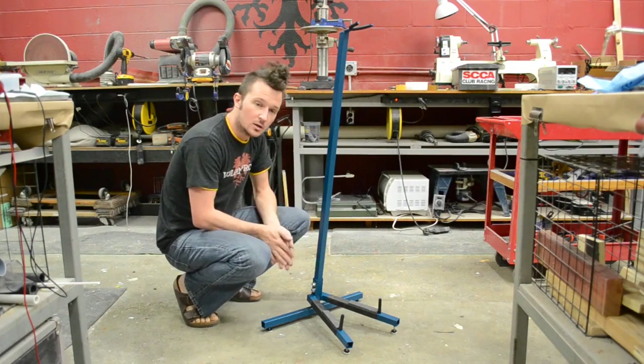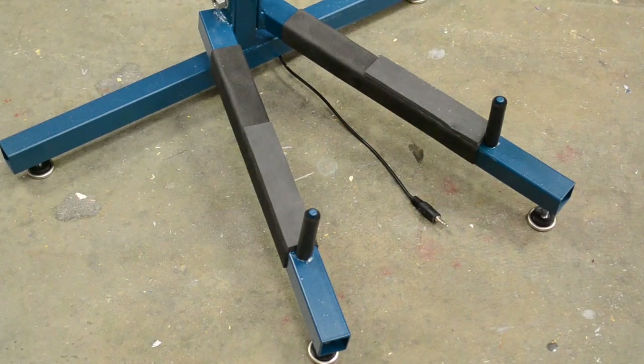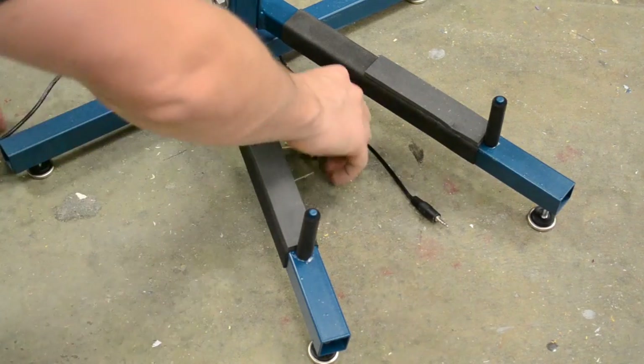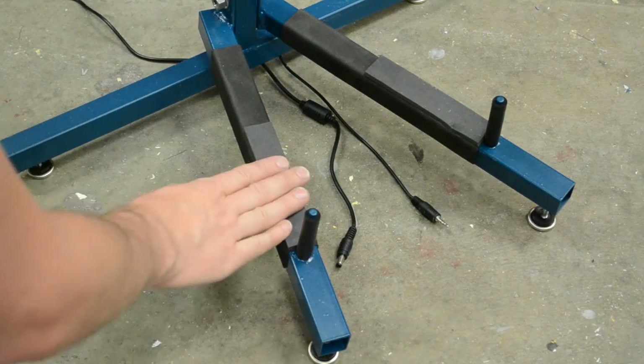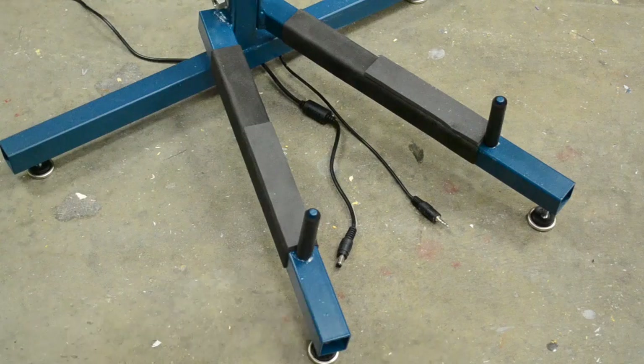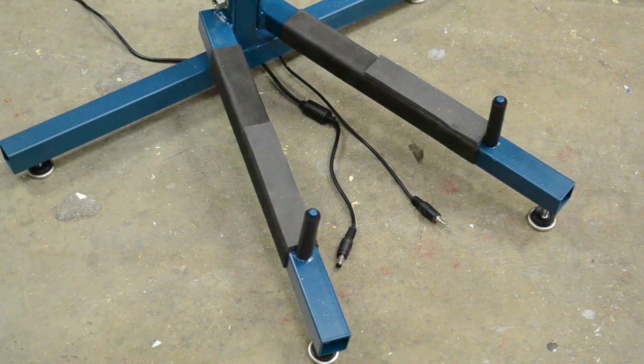Once this is assembled, go ahead and take the sword out of the case and put it in. It's also a good idea to go ahead and route your audio and power cables underneath the display stand now. You're going to hook those up — they go in the bottom of the sword — and it makes it a lot easier to put them in place if they're already routed.